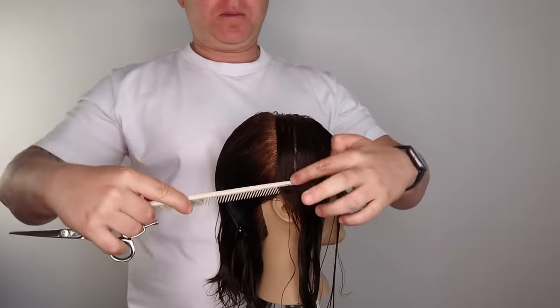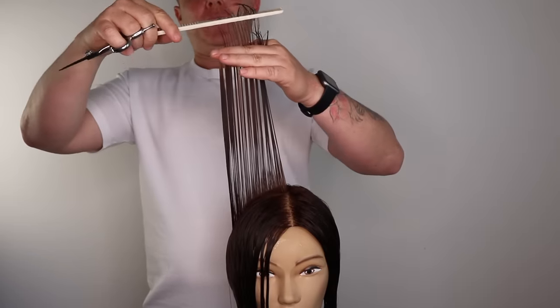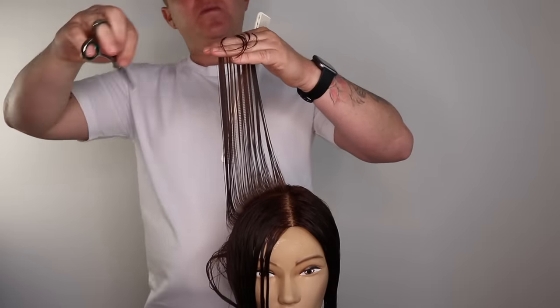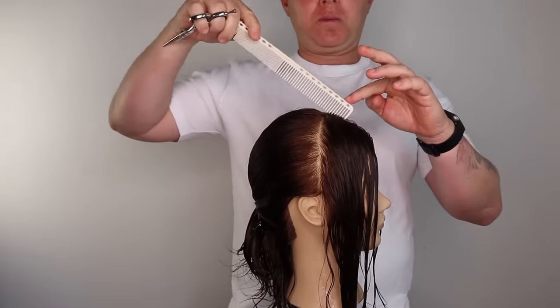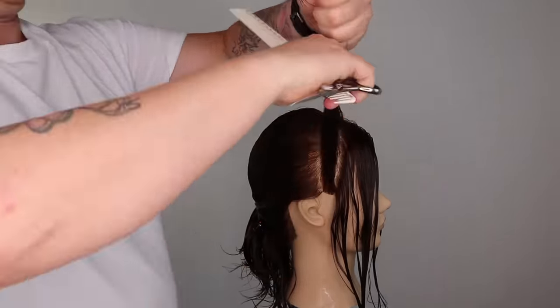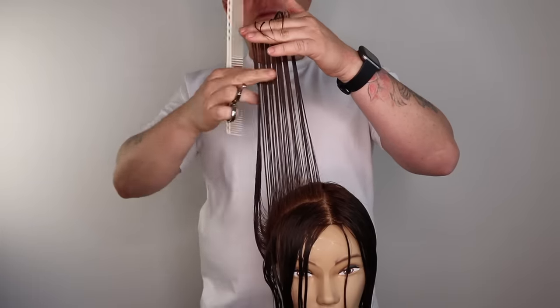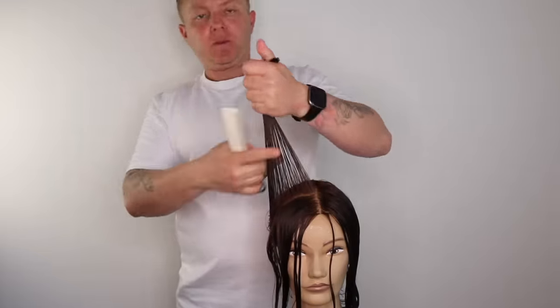We now take section 2, directing the section straight up, cutting at 90 degrees, making sure our section is in line with our guide. We continue this process until we run out of hair. Once we reach the front fringe section, we include this section with the top section. This will create subtle face framing, or you can choose to cut a fringe.